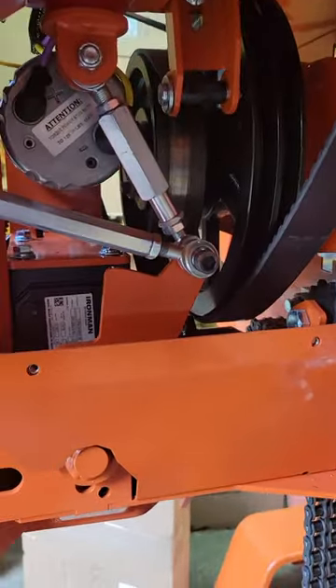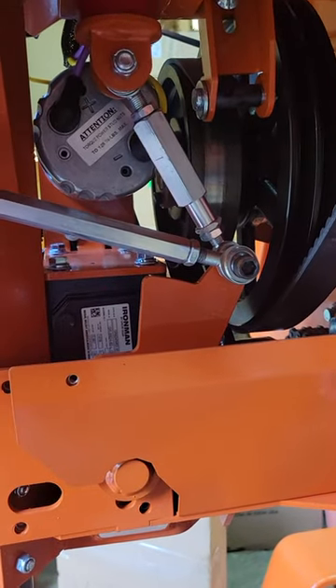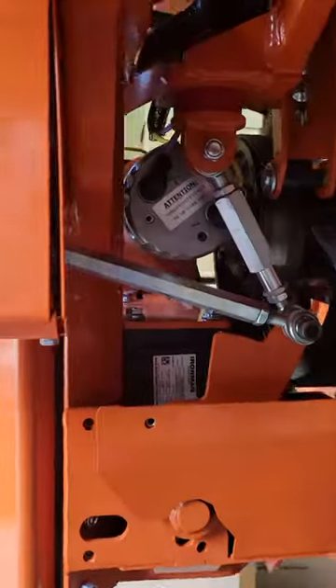Technical difficulties — pause one second. I'll loosen those bolts off a bit more. Okay, we'll try this one more time.